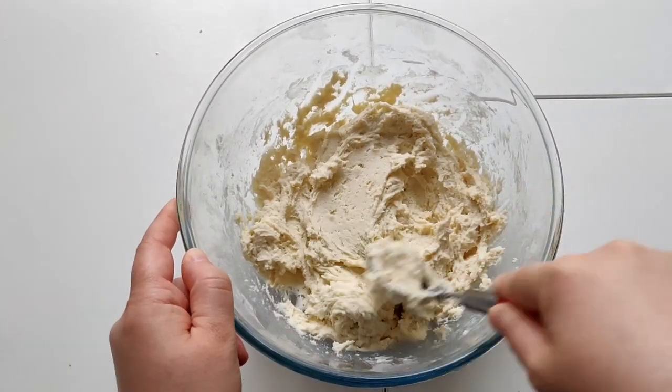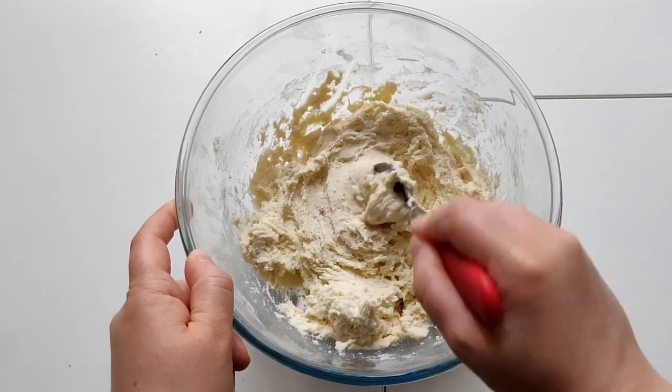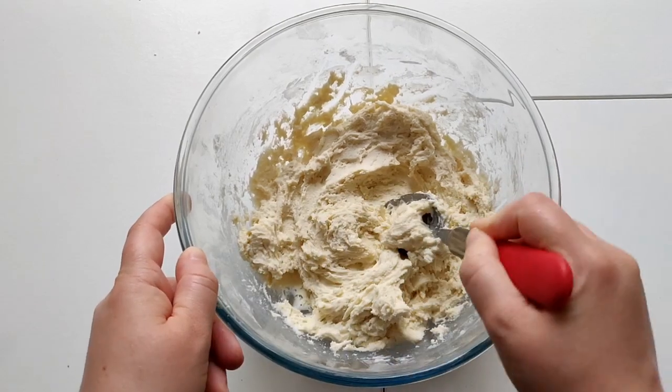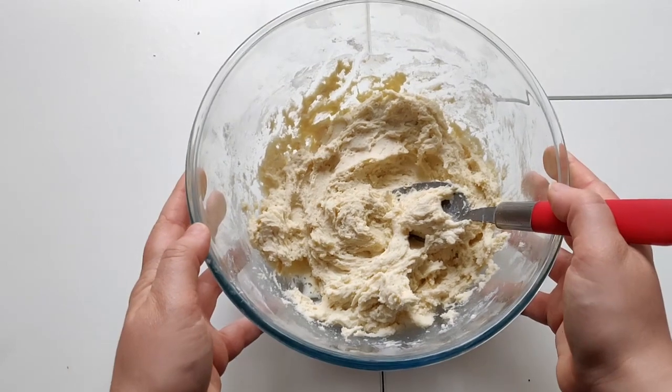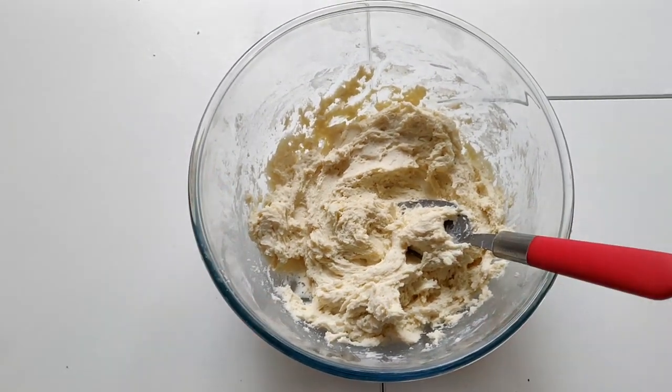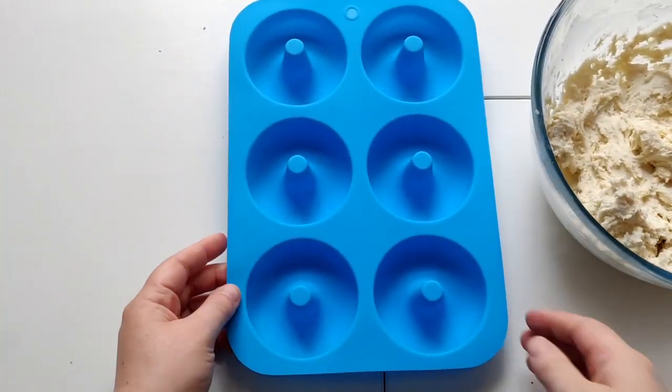Keep mixing until it forms together into a dough. You want to make sure that you really mix your flour and your yogurt together to get it into this nice doughy mixture. I've just mixed mine for about five minutes and this is how it looks, so we're going to move on to the next step.